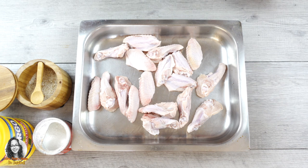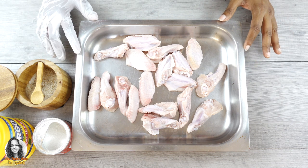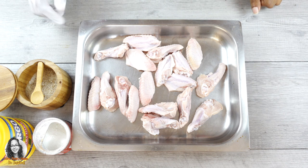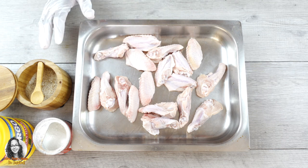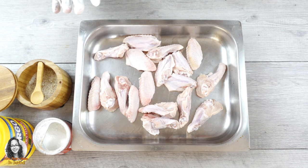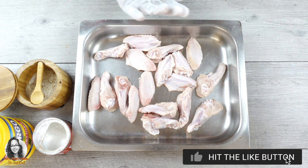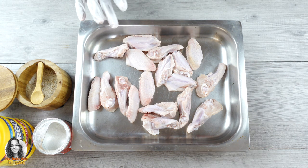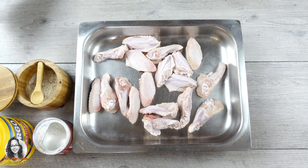We're going to be making some crispy Korean fried chicken, so we're going to prepare our chicken wings. I have my chicken wings here — I washed them already and dried them as best as possible.